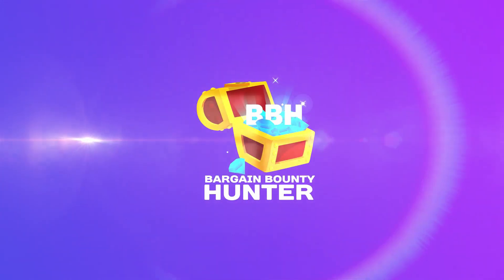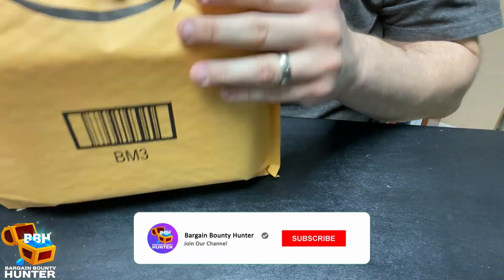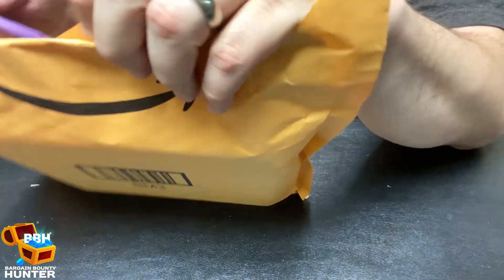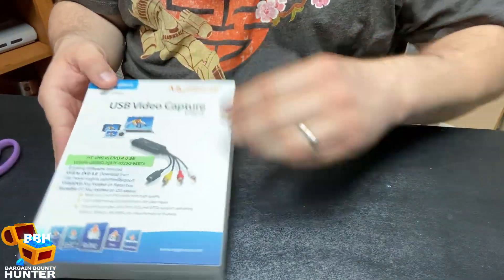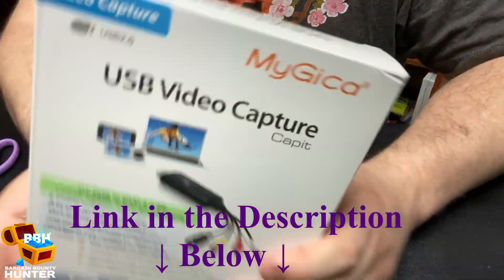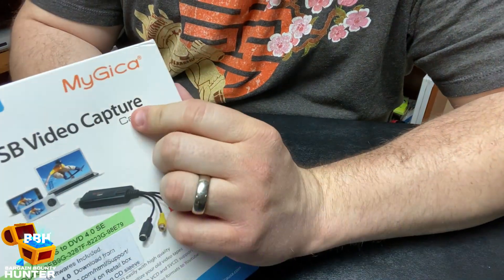Hey everyone, it is the Bargain Bounty Hunter here and I got a package from Amazon, let's open it up. So here's the package, just got it in today, excited to open it up. So what is this? MyGica — I think I'm saying that right — MyGica USB video capture device.